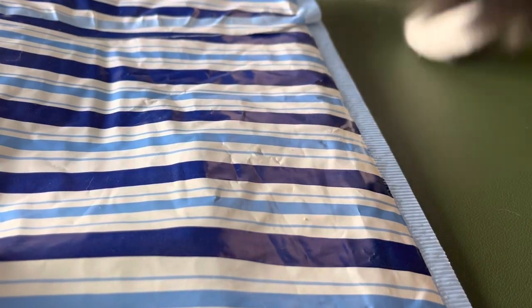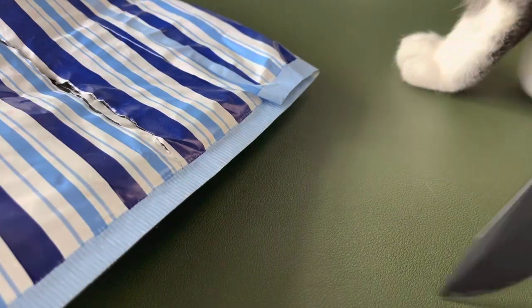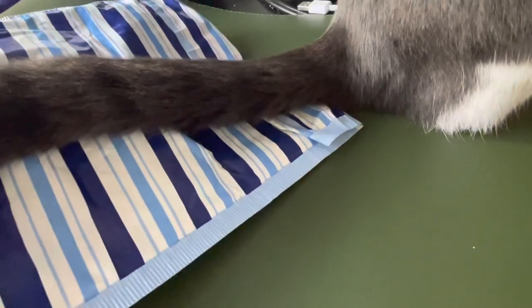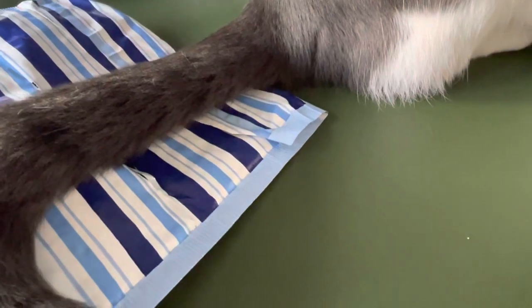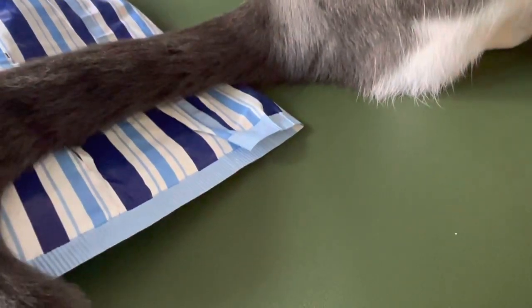I thought it'd be interesting, you know? Something a little different. I was trying to make my desk look neat, and it's not working. This cat — that's what I'm messing with.